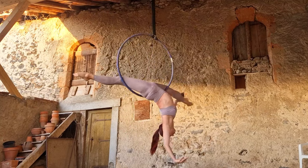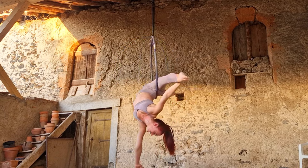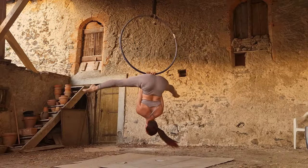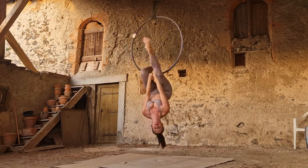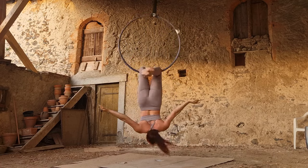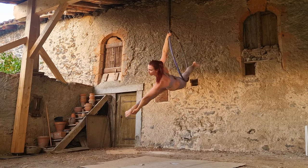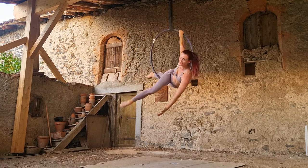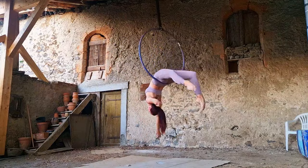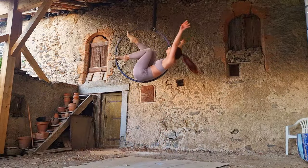Hi guys, welcome to my channel. Today we're doing a video that I think pretty much any aerial beginner — whether you've taken a few classes, you're thinking about starting aerial, or even if you're a little bit more advanced — is going to find very useful. These are five basic mistakes that I see almost every single beginner student make, and I'm going to show you how to avoid them.